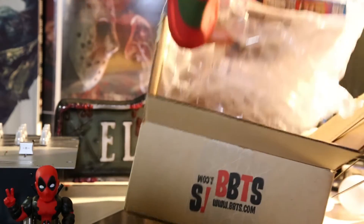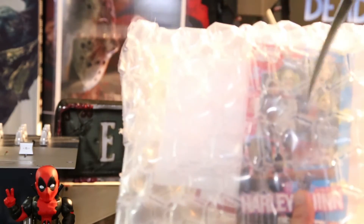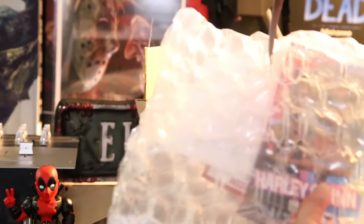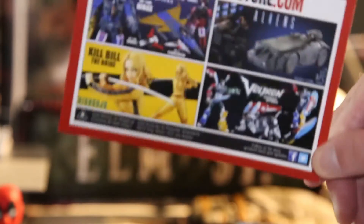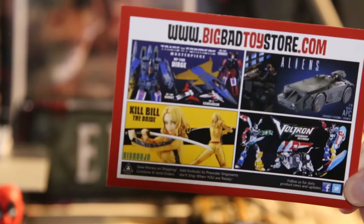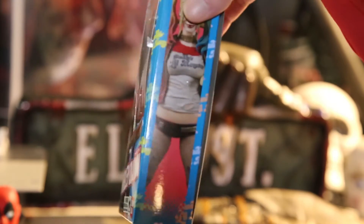How's it going guys, it's Freddy's Ready. I had to redo this because my audio was messed up, so here we go. I got this from Big Bad Toy Store, pre-ordered it a few months ago - it was supposed to be out around this time and I got it, so pretty awesome.